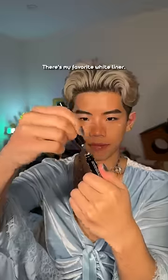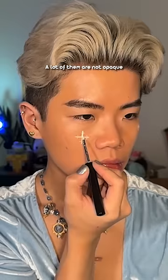If you're going to call us a snowflake, you might as well look like one. This is my favorite white liner. A lot of them are not opaque on one swipe, but this one is.